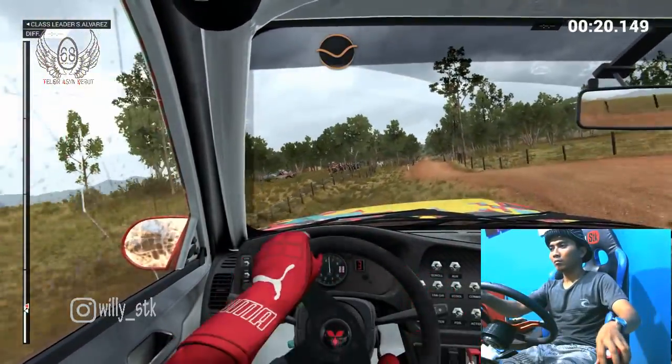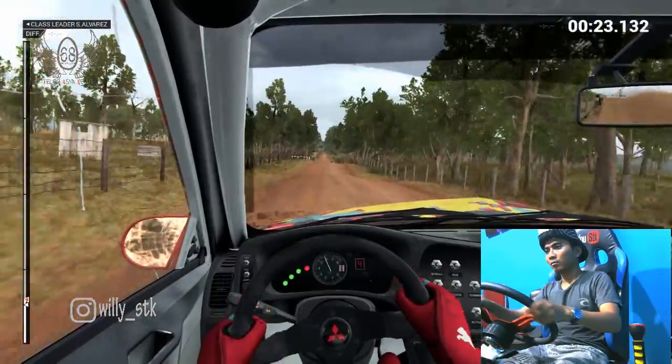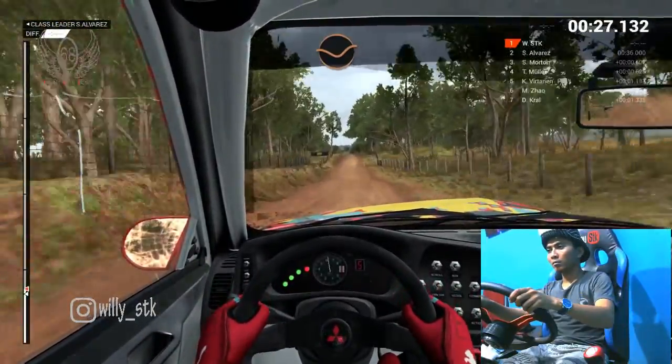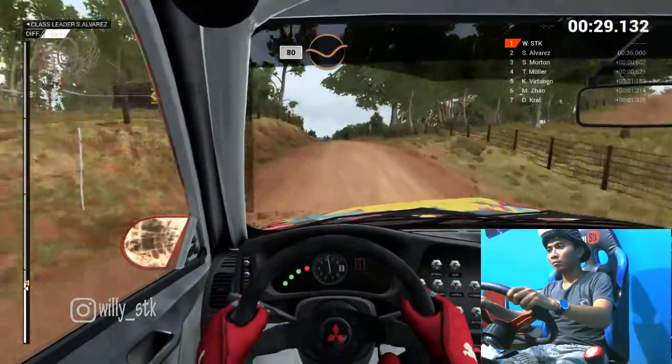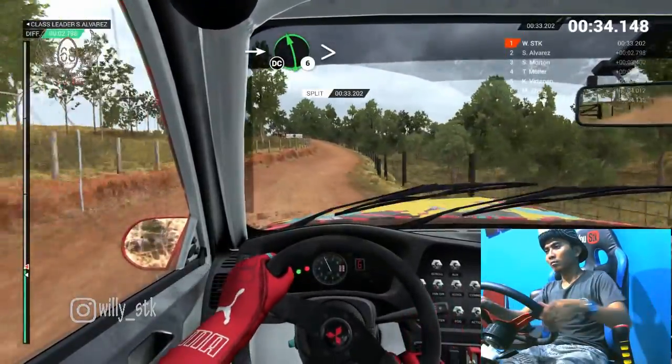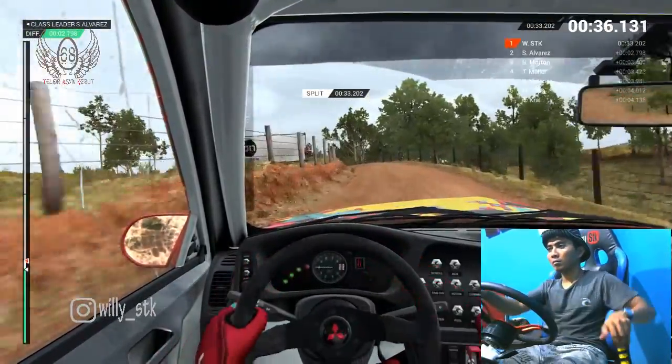Crest, through gate. Dip, crest, bridge. One hundred, through dip. Crest jump maybe. Dip eighty, through dip. Crest and keep right over crest. One ten, through dip. Right five into left six, long tightens over crest, don't cut.